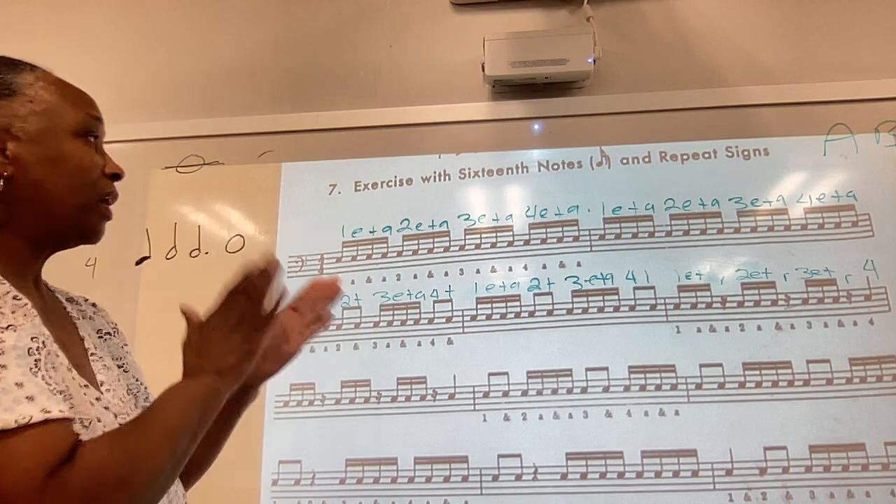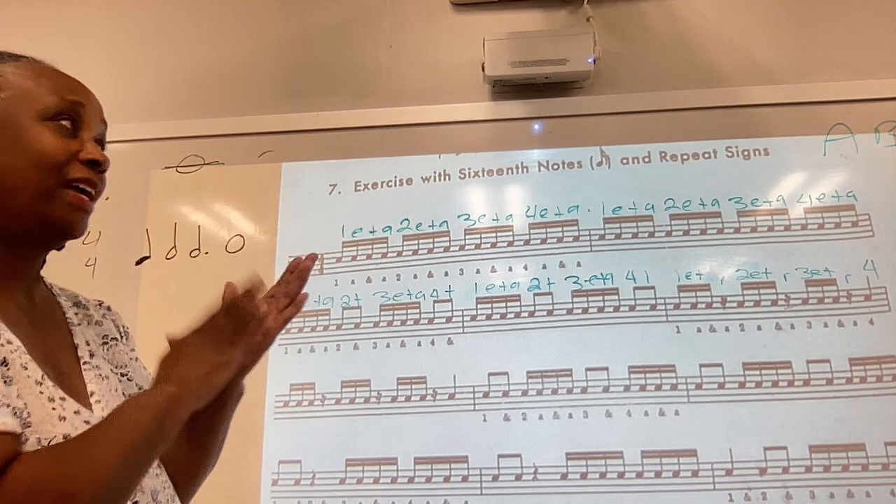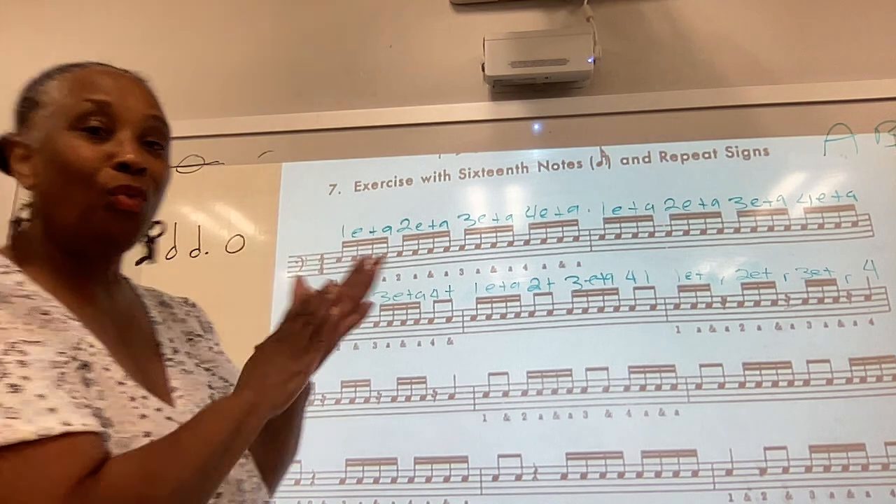Ready? 1-E and a, 2-E and a, 3-E and a, 4-E and a, 1-E and a, 2-E and a, 3-E and a, 4-E and a.